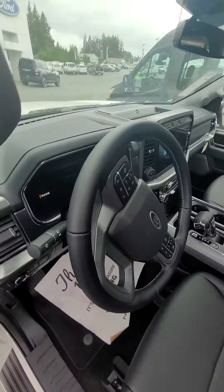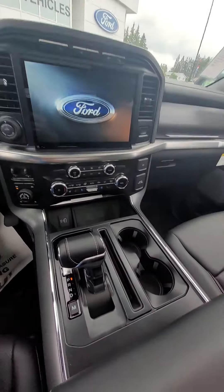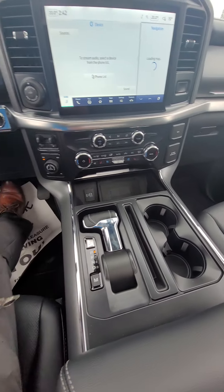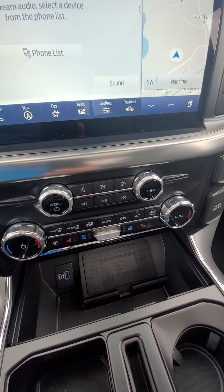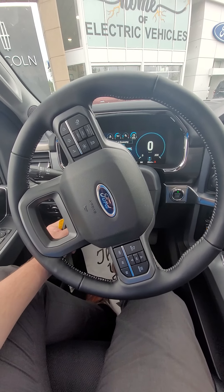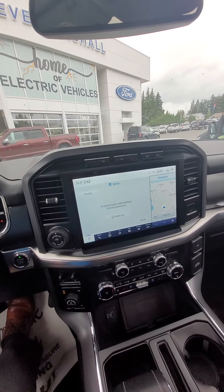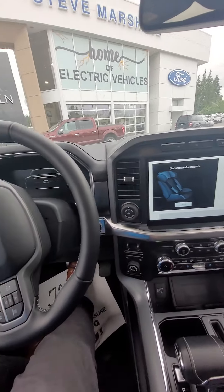Jump in. You've got the bigger screen for your laptop or what have you. Wireless charger, heated steering wheel, heated seat, air conditioned seat, power telescopic steering wheel. So as I said, the 360 camera — so obviously fully loaded. That's the really pricey one.